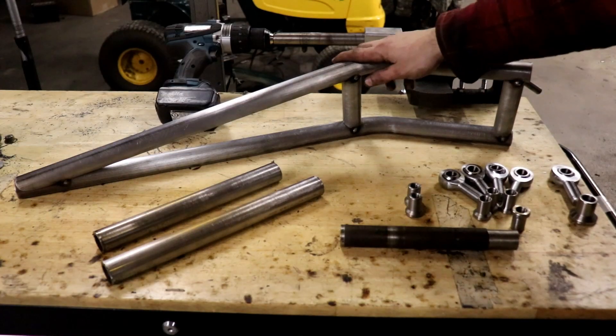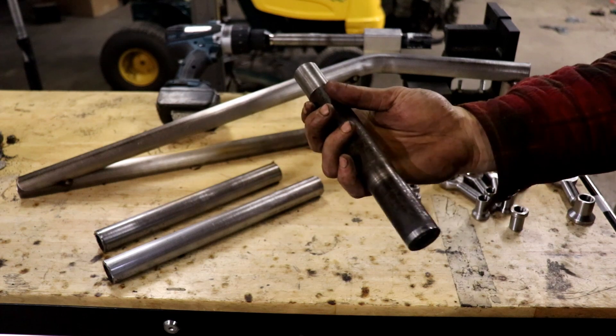The trailing arms are done. Now inserts for inserts.